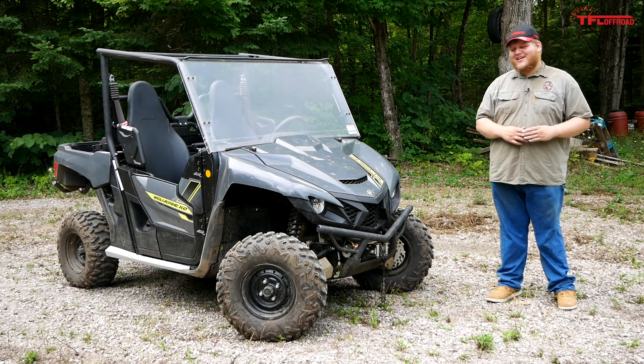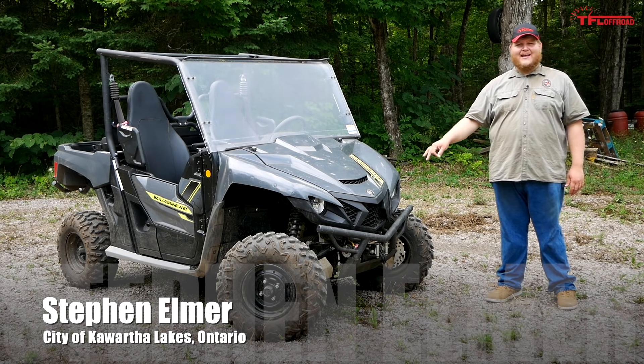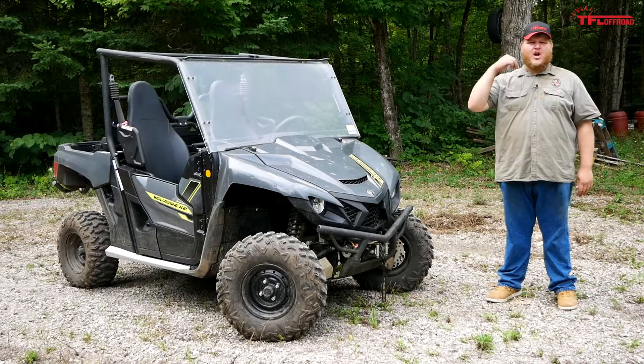Hey guys, today we are taking a look at the latest machine from Yamaha, the Wolverine X2. Let's not waste any time — let's jump right into it.